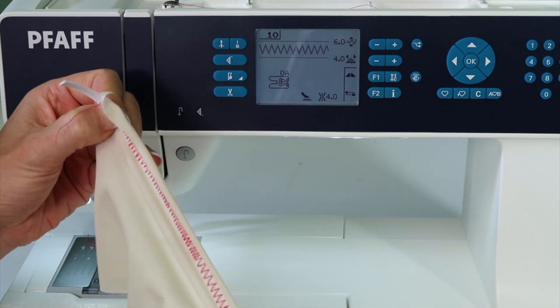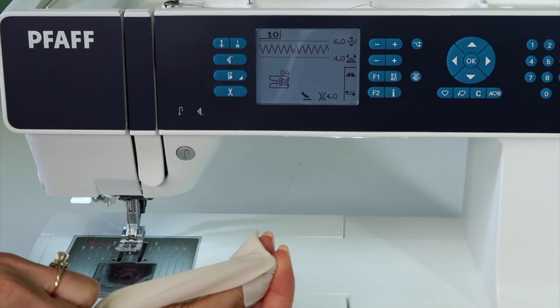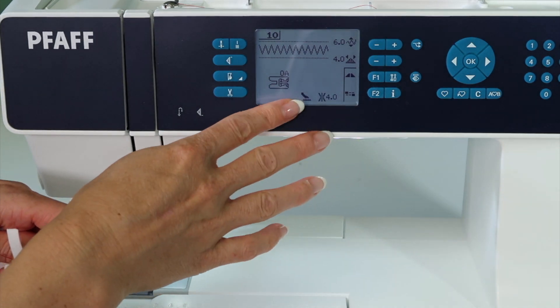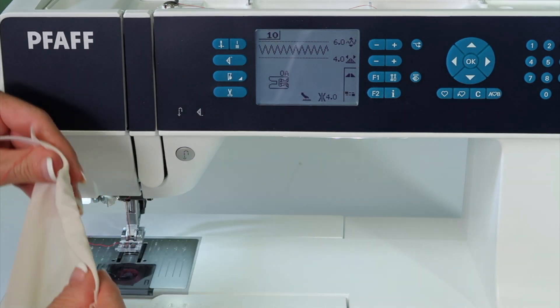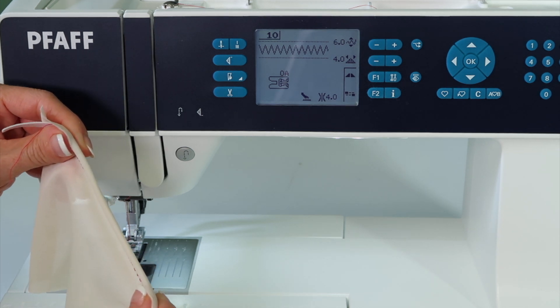Isn't that nice? You have a nice easy-to-stretch result, and you can flip that over and top stitch it with a double needle if you want, which of course is super easy on this machine. Find the stitches that will be nice and stretchy for any type of elastic work.